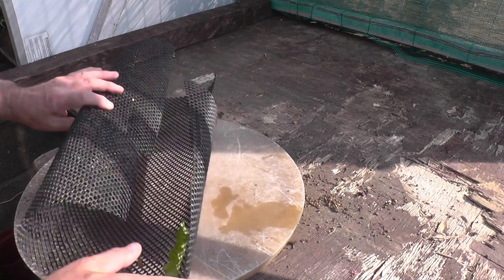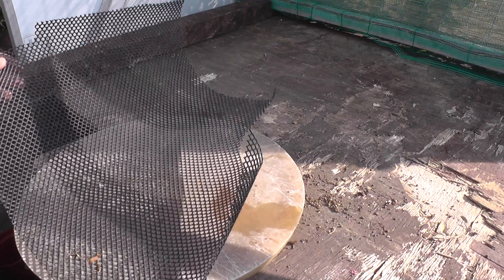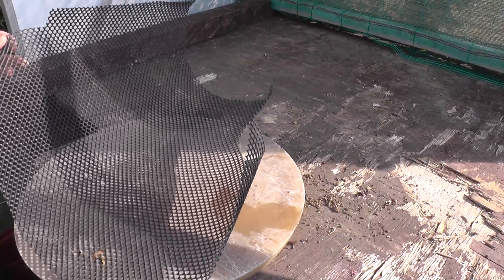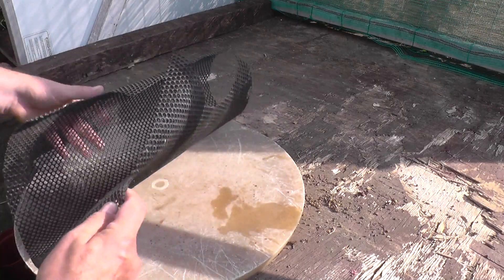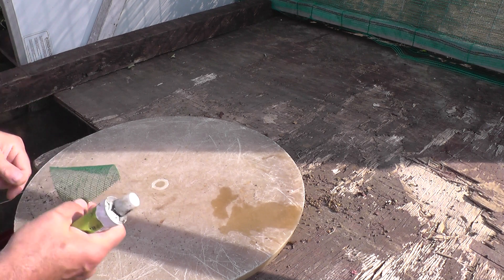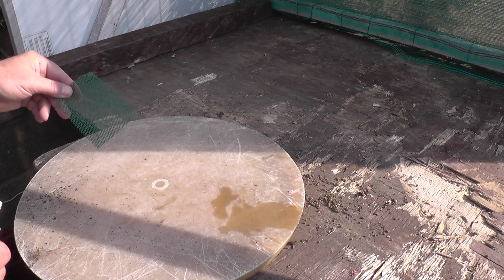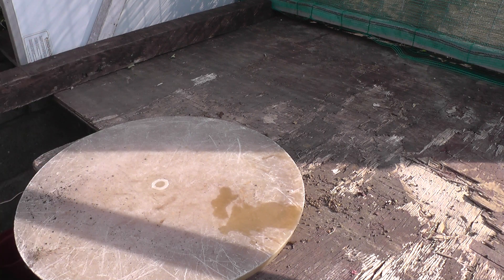For covering the holes in pots you can buy proper mesh from bonsai centres, but anything rubber or plastic with holes in it will fill up the drainage hole. I've had this big roll for years and it just keeps on using and using. This is the professional screen you can buy but it's now quite expensive, so I use whatever I can get — and this lasts for years, you can recycle it and keep on using it.